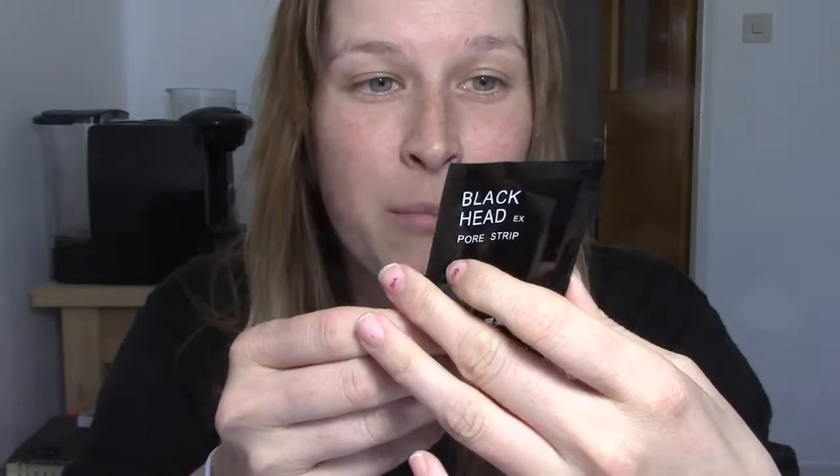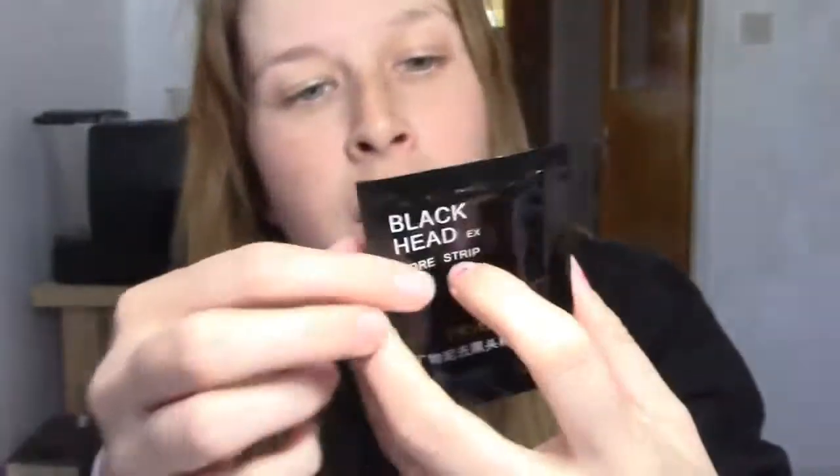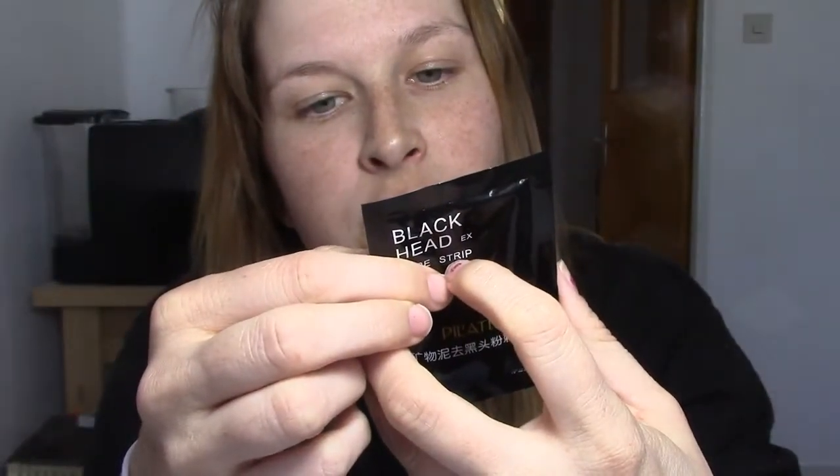It's the only thing I can understand because otherwise it's like Chinese. The instructions say: after cleansing, apply it evenly onto blackheads and wait about 30 minutes before tearing it off. I don't think I have a lot of blackheads but I'm still going to try and do this on my entire face because I've heard that your skin gets very soft and flawless after this. But first off I need to do a bun — what I wouldn't do to eat a cinnamon bun right now — but no, just a boring bun on my head.